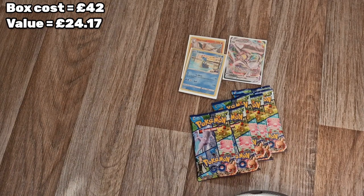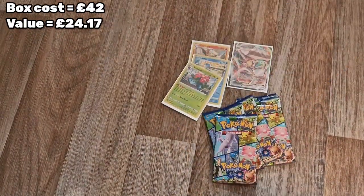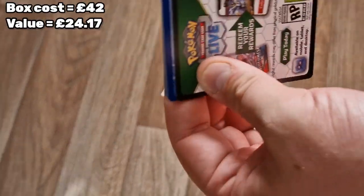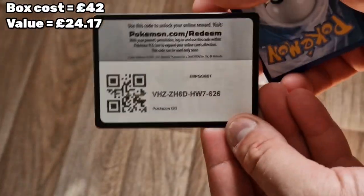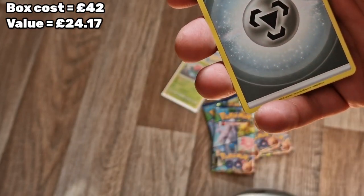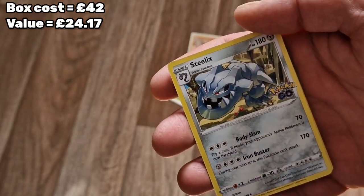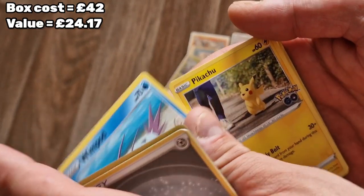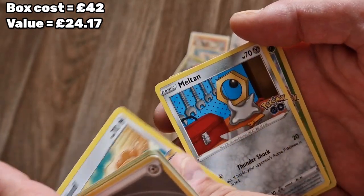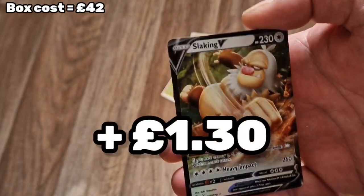I'm not sure whether every single pack has a holo hit, but we seem to be doing well. So we have our code card. One, two, three, four. Metal energy - or water? I'm not sure now. Pokestop, Steelix, Wimpod, Pikachu, a Squirtle. Bidoof - I know Bidoof is definitely a Ditto! Meltan, Ivysaur reverse - oh and a Slaking V! Lovely jubbly!